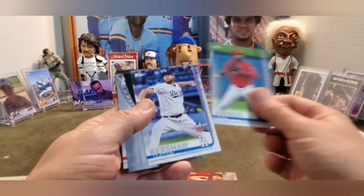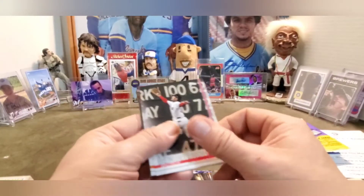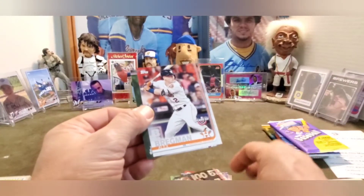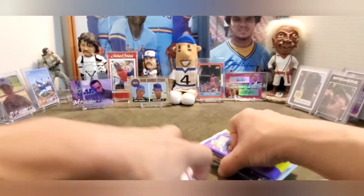2019 Opening Day: Michael Lorenzen, Elvis Andrus, Clayton Kershaw, Seattle Mariners Opening Day, Andrew Benintendi, Alex Bregman, and Kyle Freeland.